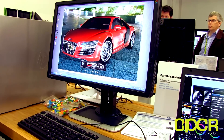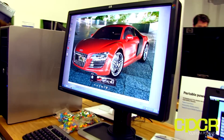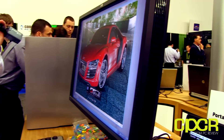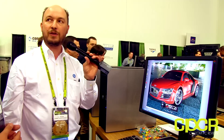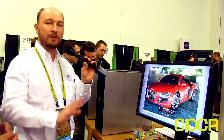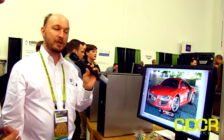The DreamColor display has been out for a number of years now and it has a fairly good following, especially in the film and animation spaces, because of its superior color performance, superior blacks, contrast ratio, stability, calibratability, and a number of other features that make it ideal for color-critical workflows. I won't go into detail now, but it's a very, very cool display.